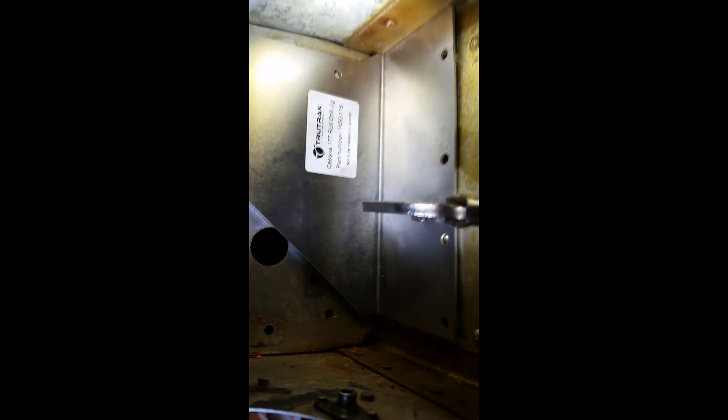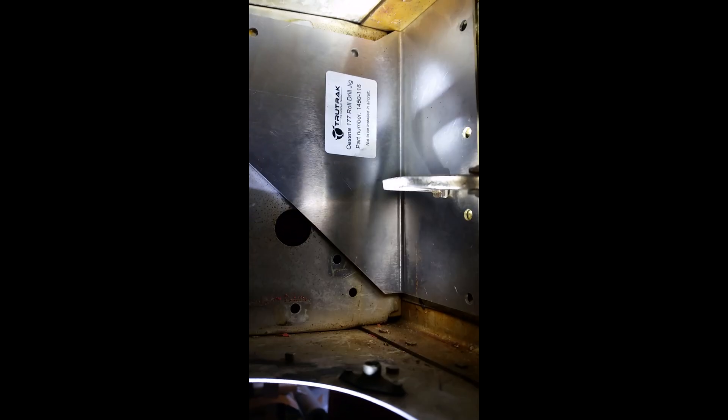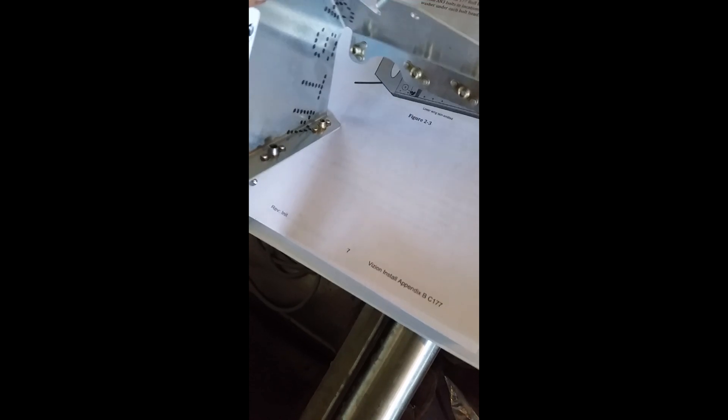Installing the template to drill the holes for the servo mounting bracket. I've got it clamped there, but the only issue is it's kind of held off from being perfectly flush because of the rivets underneath and the rivets in the corner. Hopefully it's not going to be a problem. The bracket itself goes inside there and therefore it misses all the rivets.